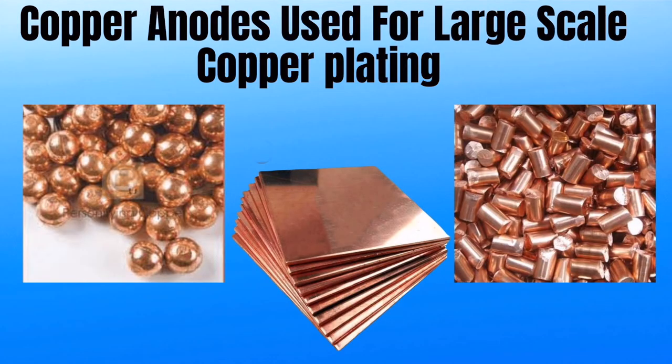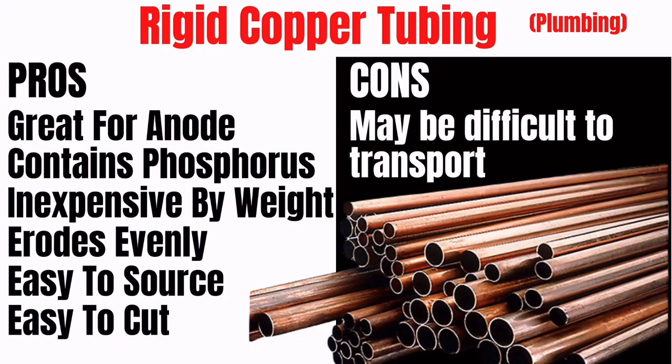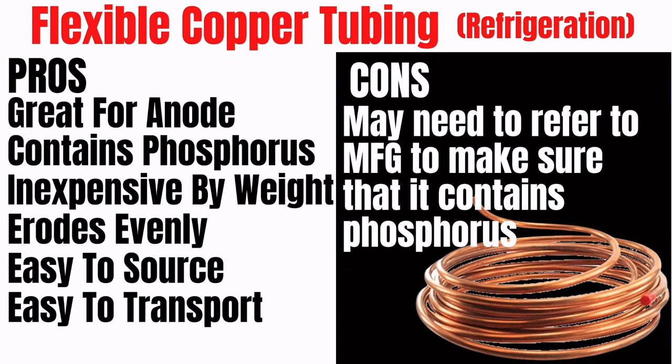While you can buy copper deoxidized with phosphorus from plating supply companies, usually the minimum orders are quite high, starting at 20 to 40 pounds. Containing phosphorus, inexpensive and easy to source, rigid copper tubing and flexible copper tubing are by far the best choice for small scale electroformers like you.